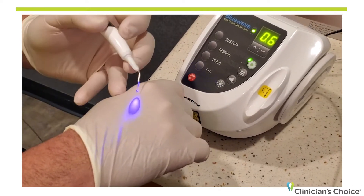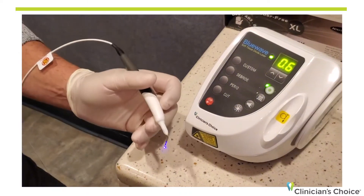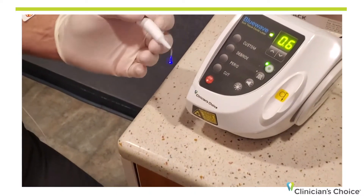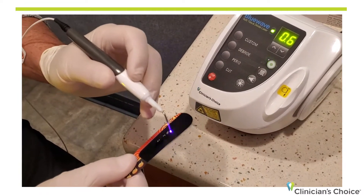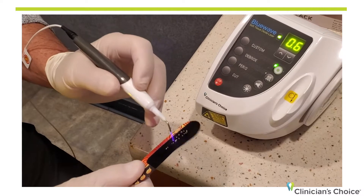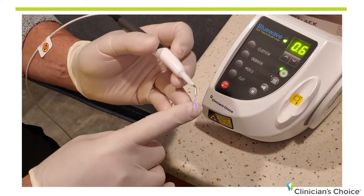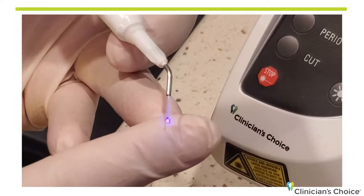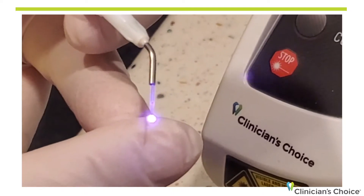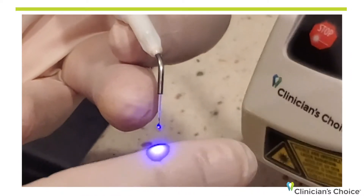Diodes in general — the tips do not come out of the box ready to cut. You have to what's called initiate the tip. I'm going to fire the tip into a piece of articulating paper a number of times, just like that. I'm at six tenths of a watt, very very low energy. What happens now is that tip becomes dark, and that dark tip means it's ready to cut. You'll see if I step on the pedal that that tip has a nice glow to it now, and that tip is ready to cut.